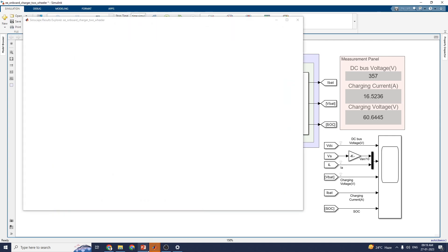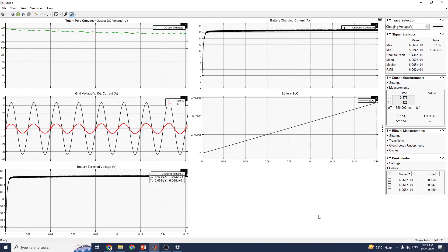By pressing the run button, you can see the scope of the totem pole converter output DC voltage and grid voltage. Here you can see the trace selection options including DC bus voltage, charging voltage, and charging current. These show the charging voltage, charging current, and state of charge. By using this scope, you can see the cursor measurements and bi-level measurements. You can also see the peak finder values for this particular signal — here you can see the charging voltage and the grid voltage versus current.